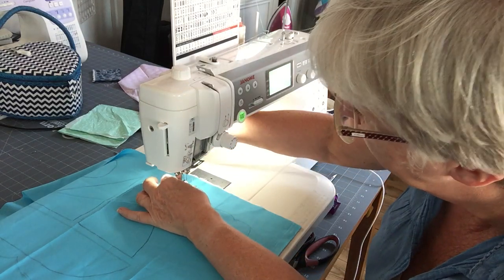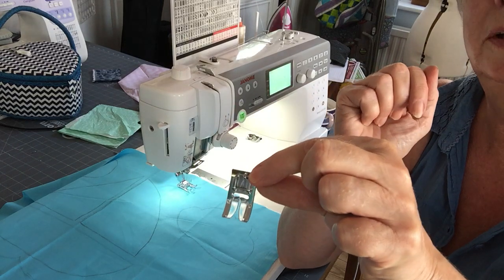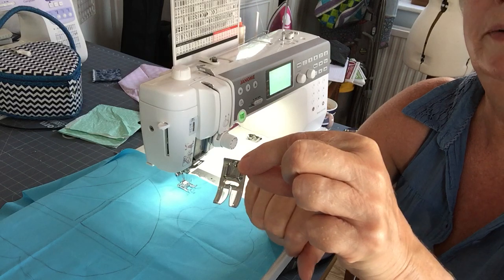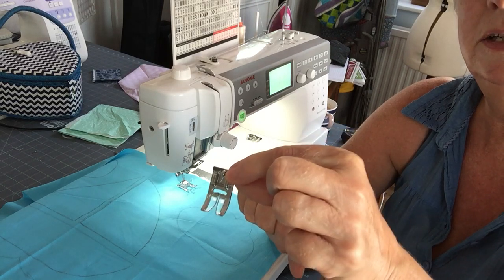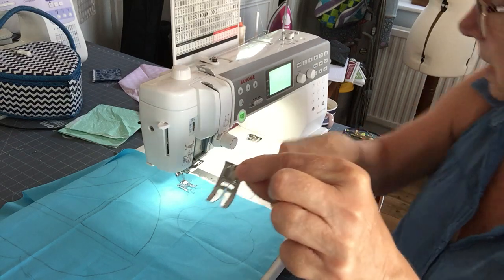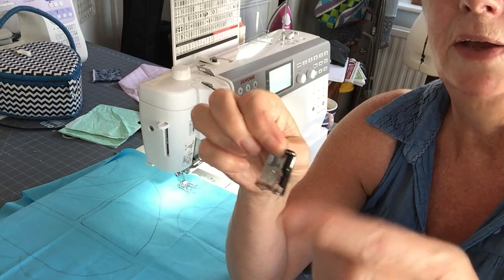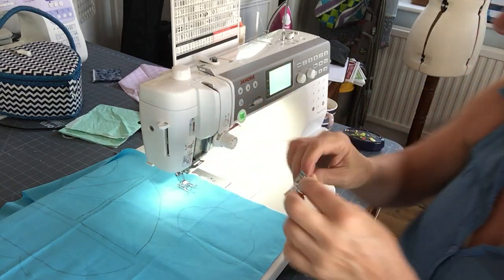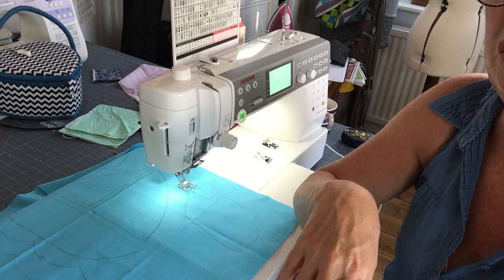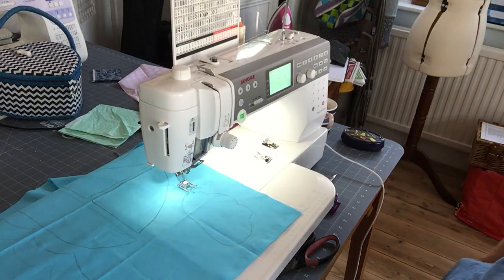I've clipped that on. Now if you haven't got one of those, use the basic flat foot that comes with your machine — you've got a big swing so you can use zigzag stitches or embroidery stitches and you'll be able to fit that in. You can't use a zigzag stitch on a quarter inch foot because you haven't got that swing. So I've picked just a basic zigzag stitch, but if you want to try out some embroidery stitches and your machine does those, then that's perfect.